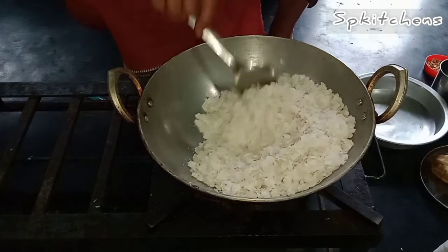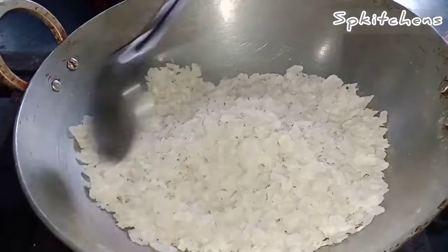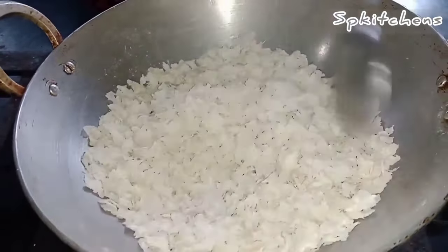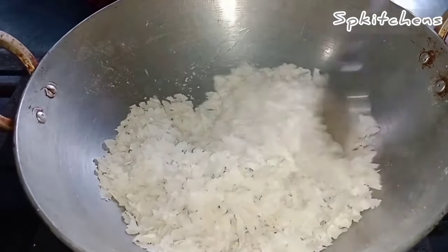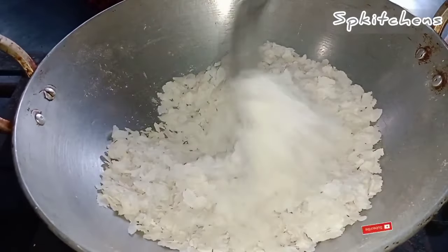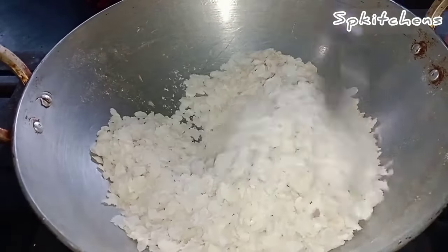I am going to fry the rice. We are frying the pan and we want to fry the pan. Stir the pan. I will fry the pan.